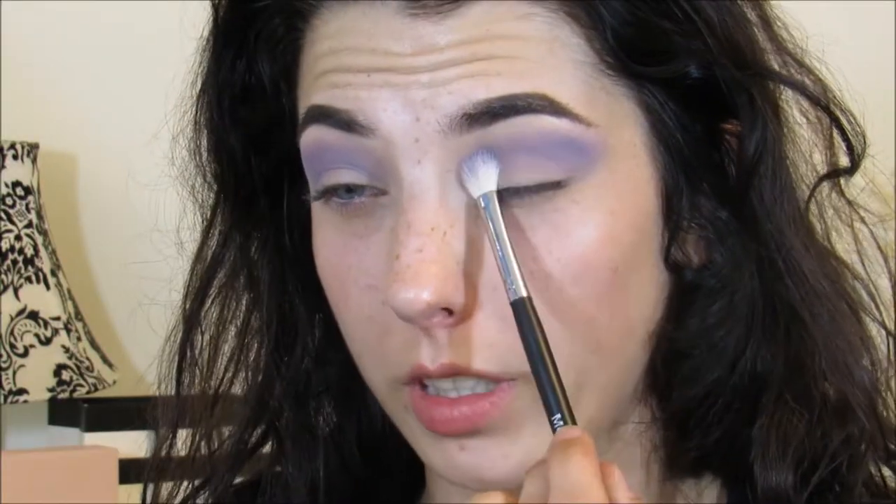Hey guys, welcome back to my channel! For today's video I have this super casual, simple, easy — probably your go-to church look. It was inspired by a galaxy printed fidget spinner. If you guys want to see how I created this super fun casual everyday look, then just keep on watching.